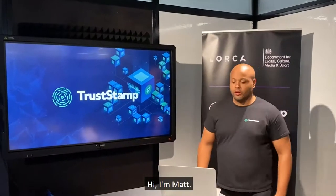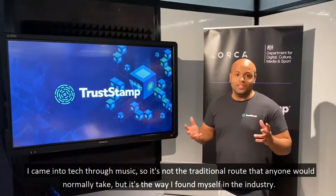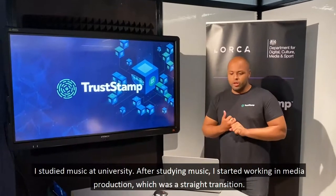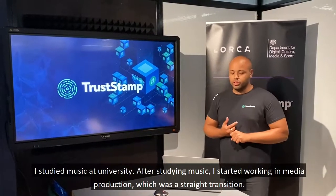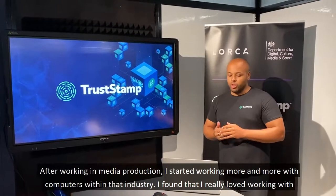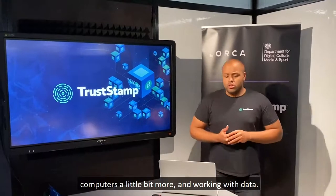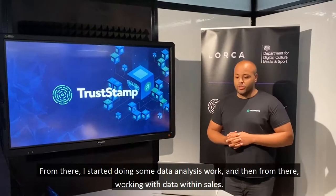Hi, I'm Matt. I came into tech through music — not the traditional route that anyone would normally take, but it's how I found myself in the industry. I studied music at university, and then after that I started working in media production, which was a natural transition. After working in media production, I started working more and more with computers and found that I really loved working with data.